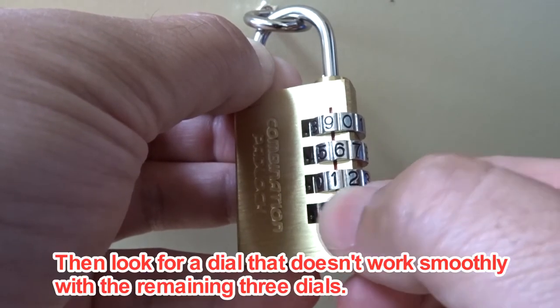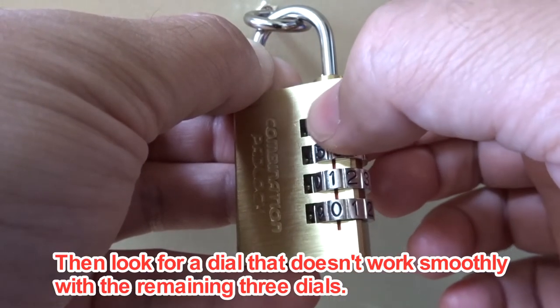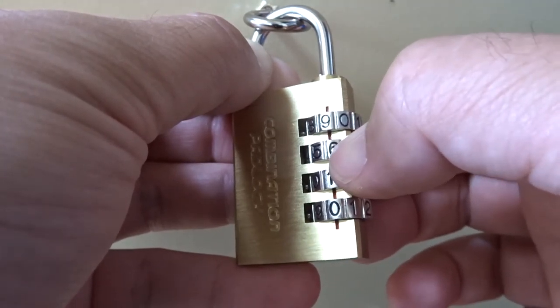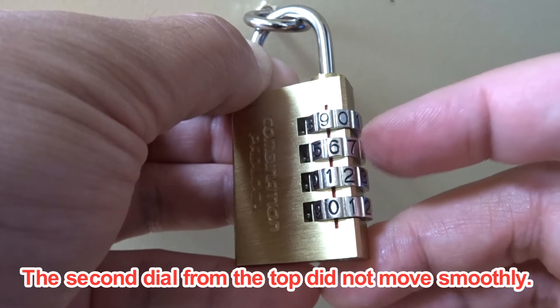Then look for a dial that doesn't work smoothly among the remaining three dials. The second dial from the top did not move smoothly.